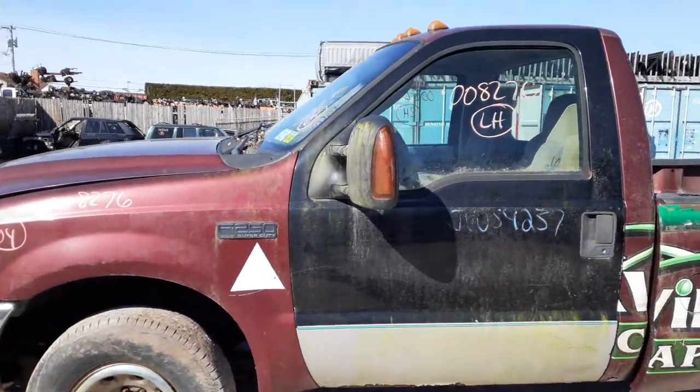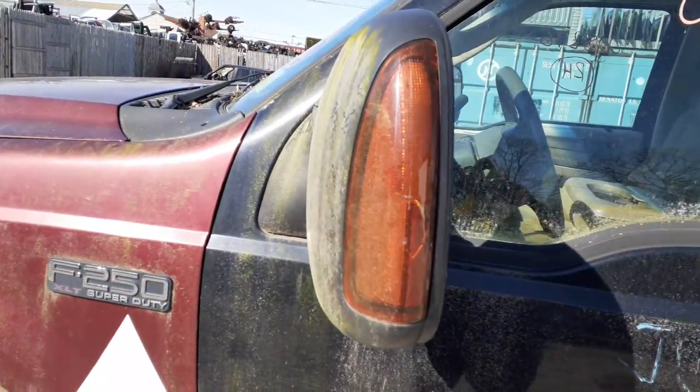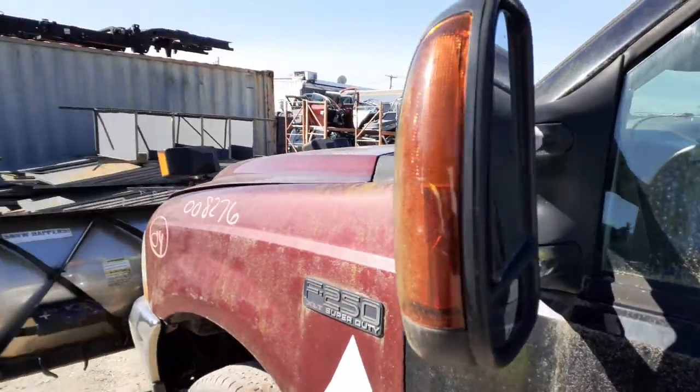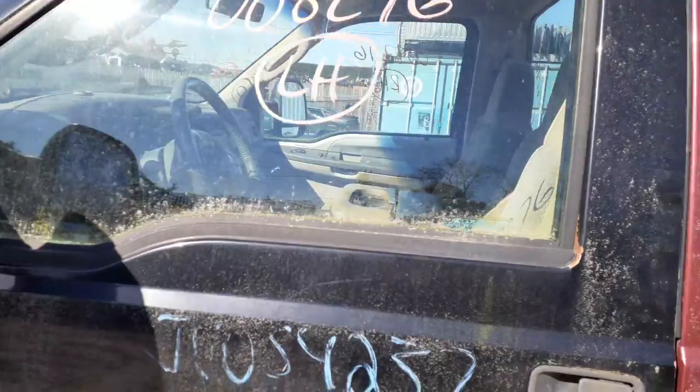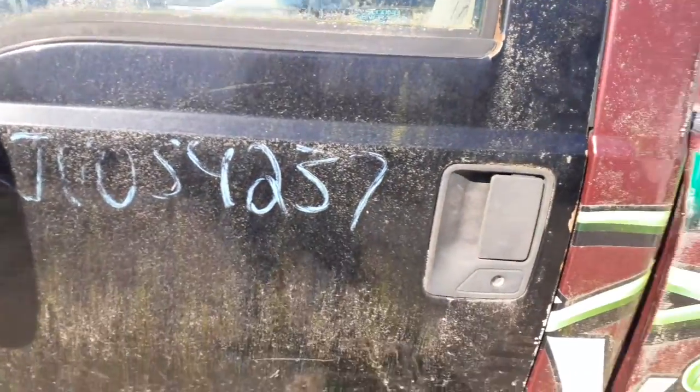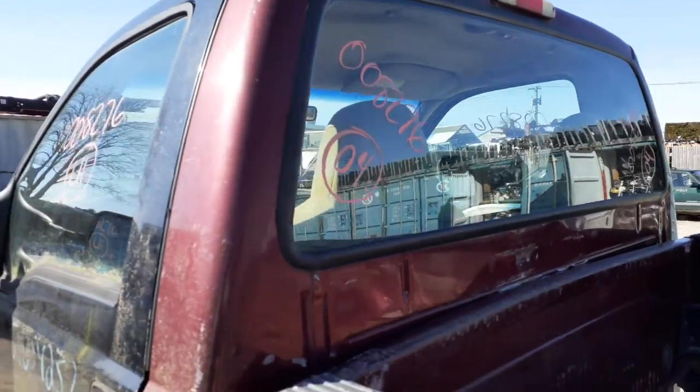You do have left and right side mirrors, power heated, with the signal on them. You need a dual glass, the dual arm. Here's your left side door glass — got some scratches, outside handle. You do got your back glass. It's fixed, clear.